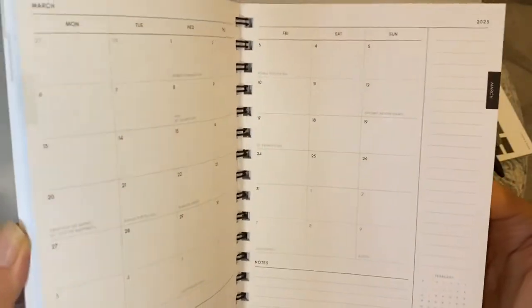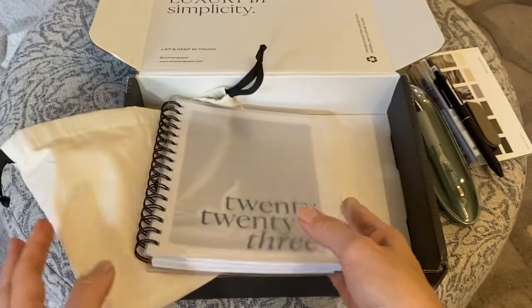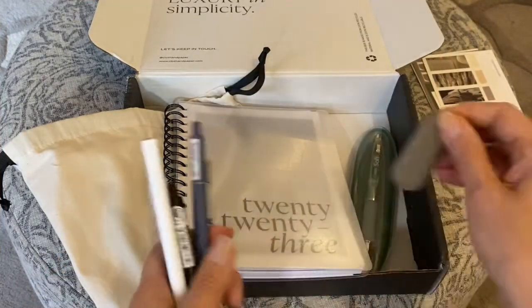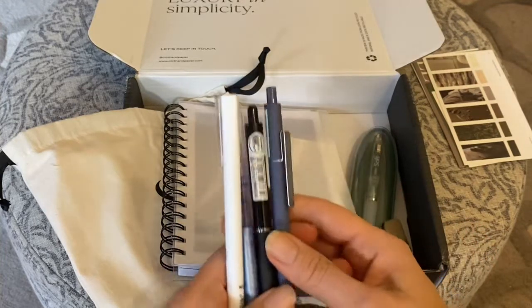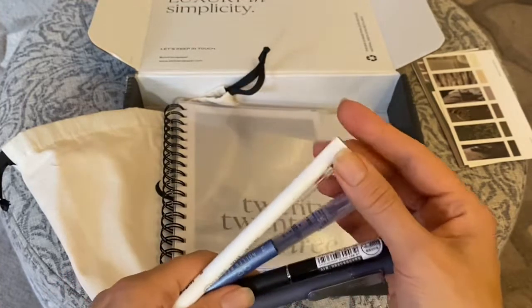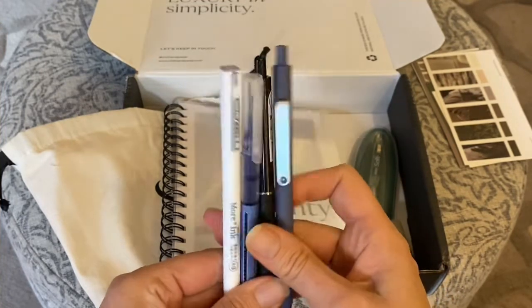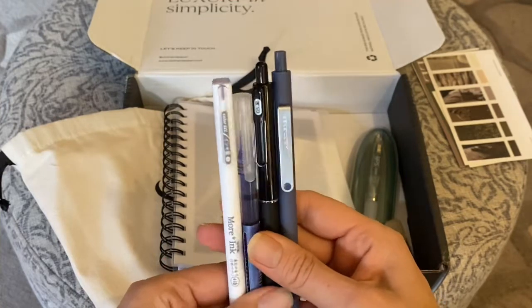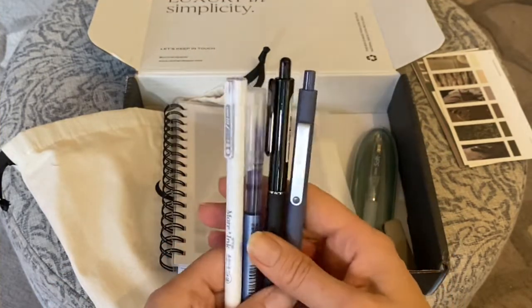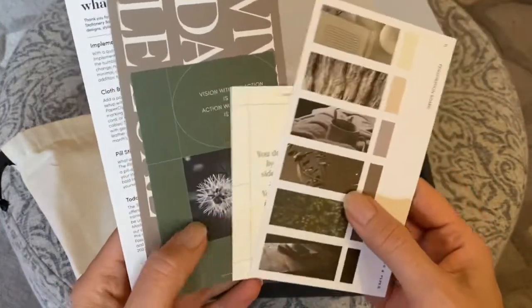I do like how it's set up with the month on two pages — you have your important dates and notes section. The pens are very cool and I like getting different ones to see what I prefer, but I feel like it's getting to be too much every month, so I may back down and not get the penspiration subscription every month. I'm trying to be more thoughtful in that regard — do I really need that many pens? They're nice but I may need to back off.